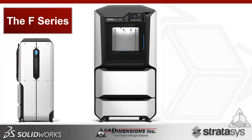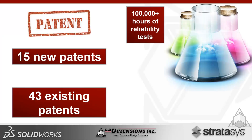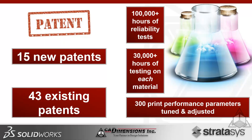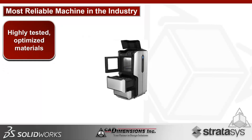The name of the system is the F-Series, specifically the F-170, F-270, and F-370. They all share the same footprint but differ in other metrics. This is a result of 15 new patents and 43 existing Stratasys patents, over 100,000 hours of reliability testing on machine components, and 30,000-plus hours of testing on each individual material.